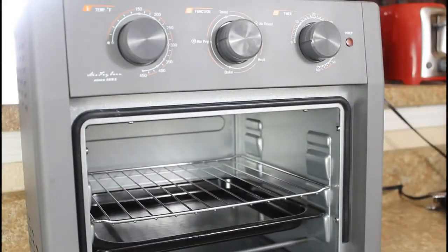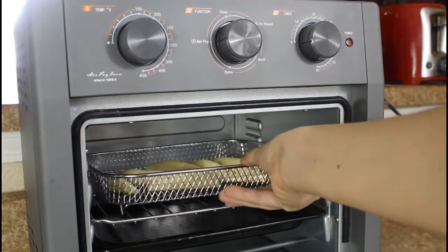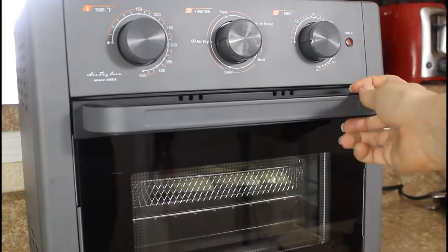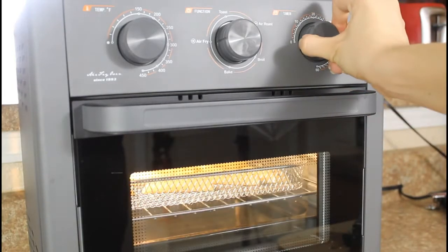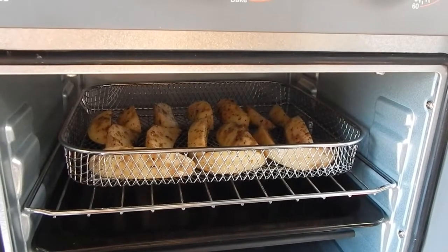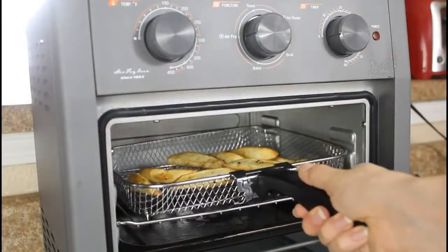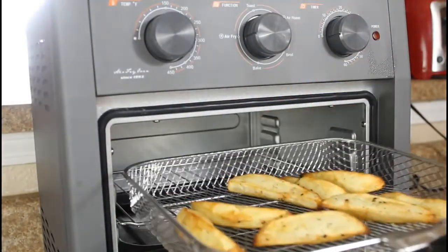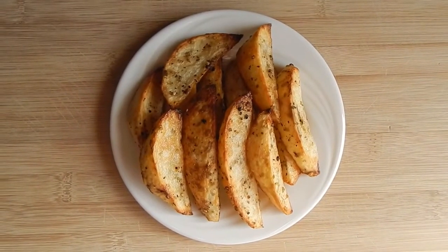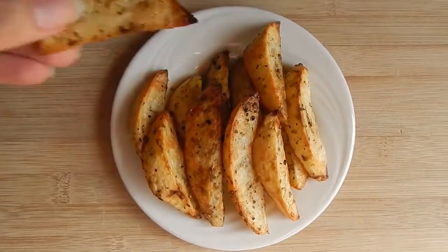To test the air fryer, I made several different types of potatoes. I cut them into wedges and into small cubes to see how well the air fryer cooks them and if they would be crispy on the outside. I was very pleasantly surprised with the time it takes to cook the potatoes through. I had the temperature at 400 degrees Fahrenheit and they were thoroughly cooked in 10 to 15 minutes. They also did become crispy. For the first batch, I used about a tablespoon of olive oil and the potatoes remained crispy when I removed them from the air fryer. However, the ones I made without oil were crispy when I took them out yet they lost the crispiness soon after.